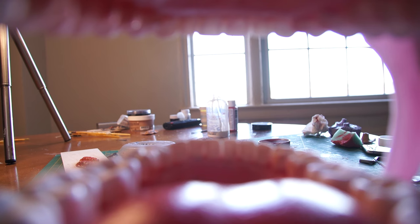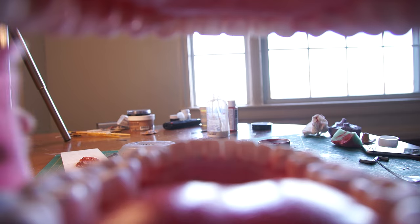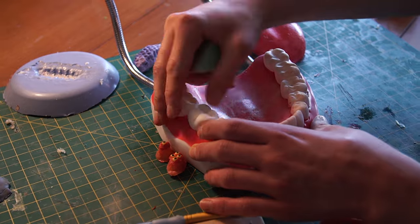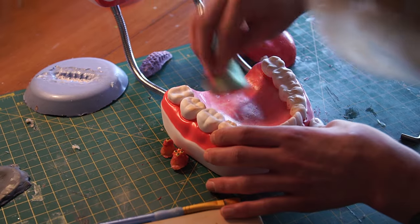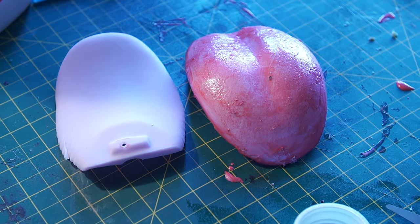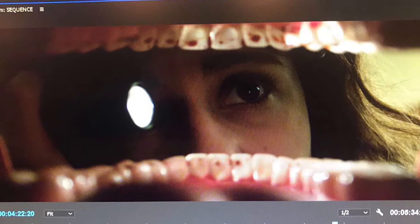I also had to build a point-of-view mouth rig that would be used to give the effect of a camera filming inside of an actor's mouth. We ended up getting super lucky in finding a large-scale model of a mouth on Amazon. I used liquid latex mixed with paint to add color and shine to the mouth and tongue, and also cut the tongue down to size so it wouldn't fill up as much frame.